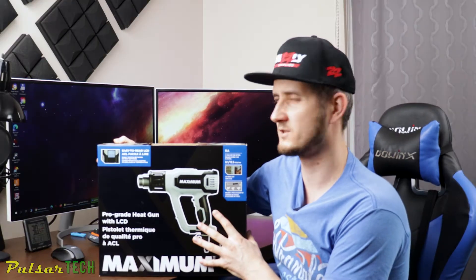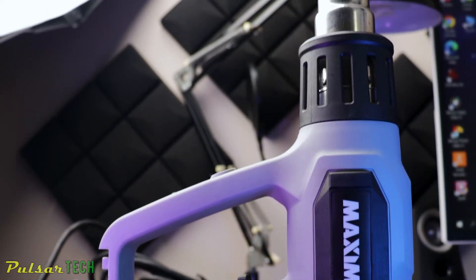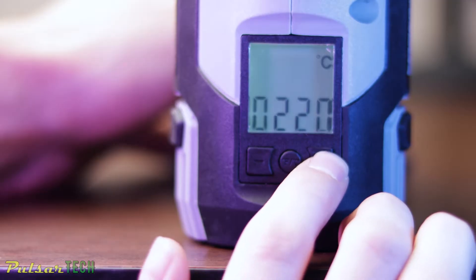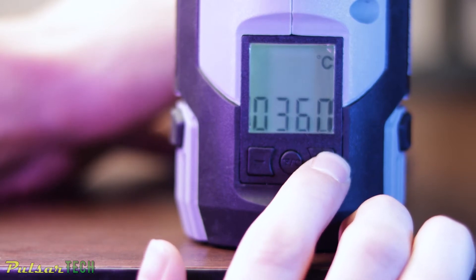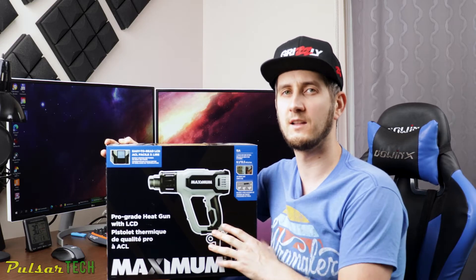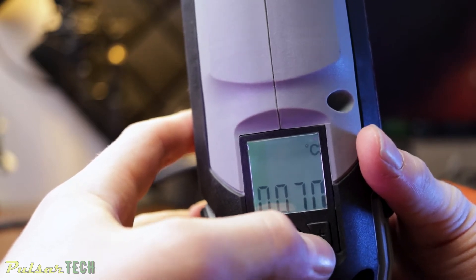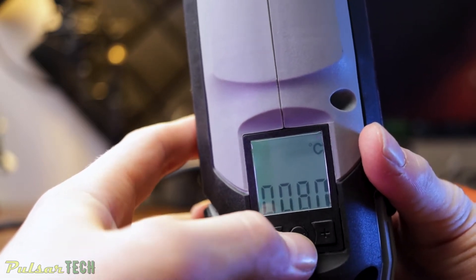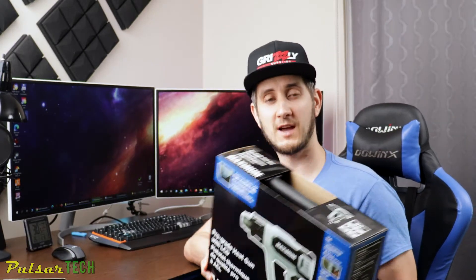I bought this one for $100. It's still a little expensive since you can get cheaper ones, but it's really good because it has an LCD display which lets you see the actual temperature you're using. It also allows you to adjust temperature in 20-degree increments, unlike other heat guns where you can only go from low to medium to high. This one lets you adjust in 20-degree increments and you can easily switch between 50 different heat settings.